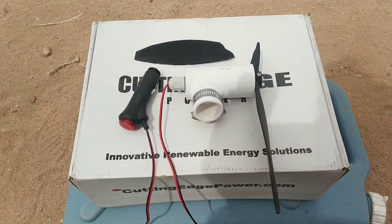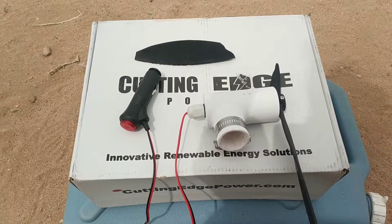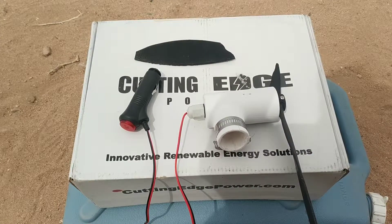Today we're going to be taking a look at mini wind turbines from Cutting Edge Power. They're a Texas-based company. I'm a big supporter of American-made products and I had really high hopes for these.